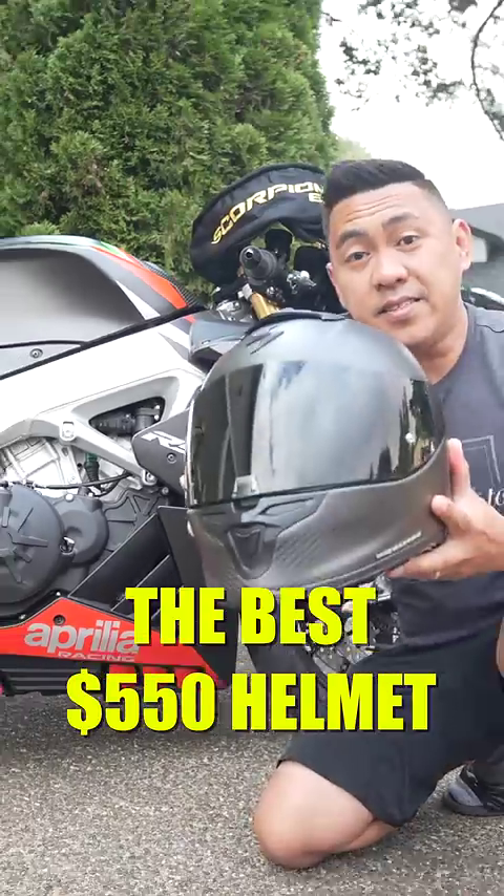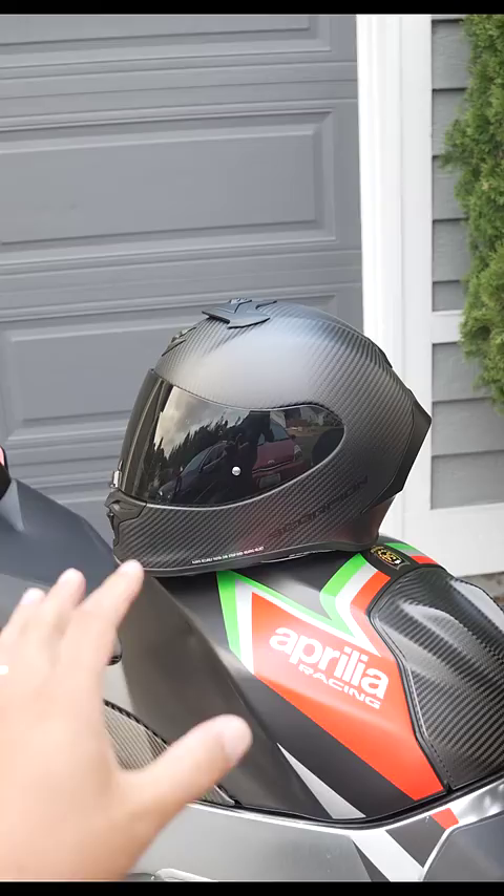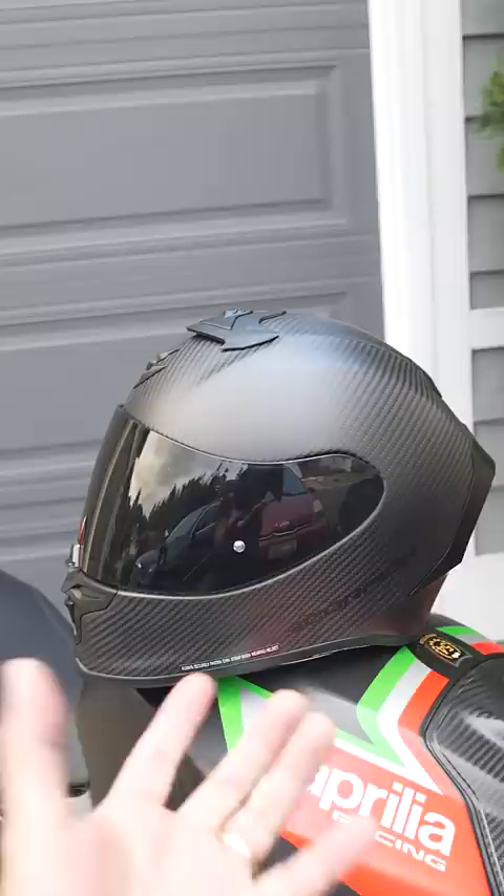This is the EXO R1 Air Carbon — the same helmet worn by current world superbike champion Alvaro Bautista. At just 2.9 pounds in a size small, it's hard to believe this helmet is only $550. It has a full 3K carbon fiber shell, and this one is in a matte color.